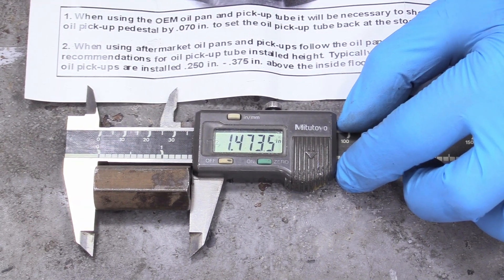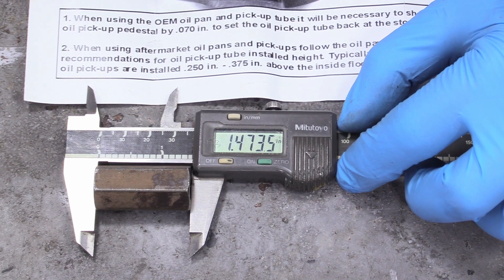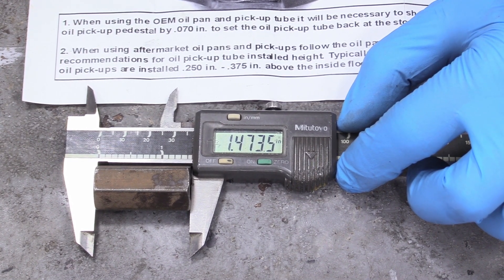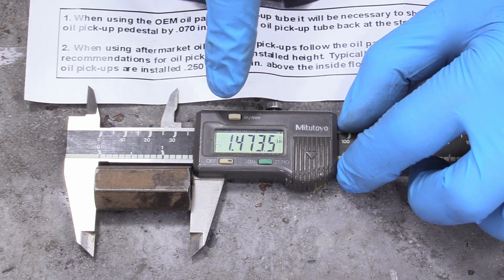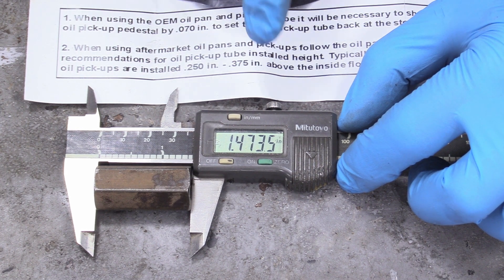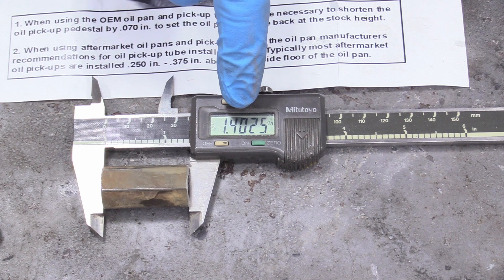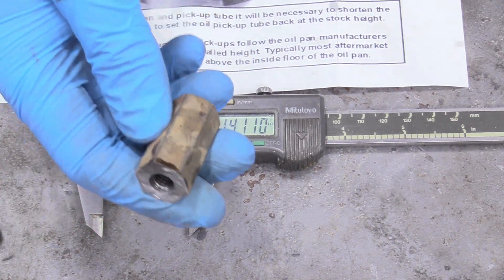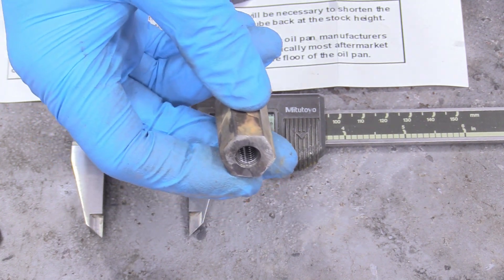I noticed in my instructions for the ARP bolt kit that this pedestal has to be taken down by 70 thousandths of an inch — this only applies if you are using the ARP kit; if you're using the stock kit you can skip this step. It measured 1.47 inches, so we need it to read 1.40. I used my bench grinder, going very square and only little bits at a time. Now that seven reads zero. I've also cleaned out the threads with carburetor spray and compressed air so it's clean and ready to install.